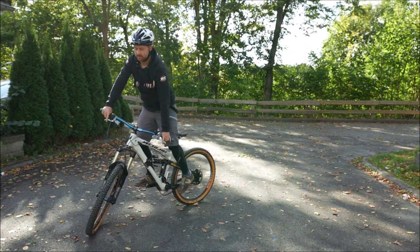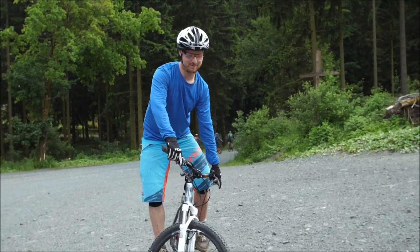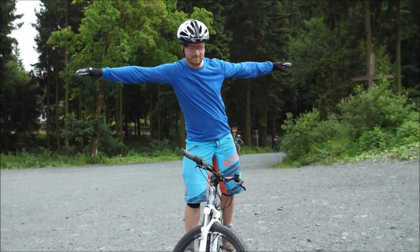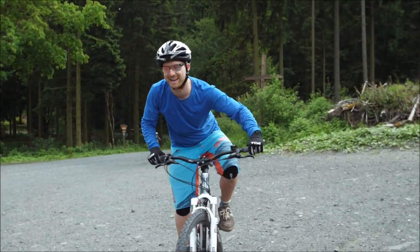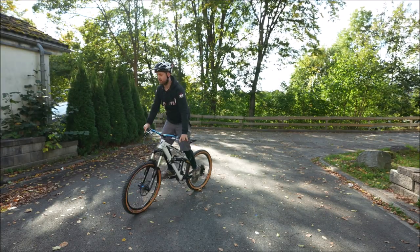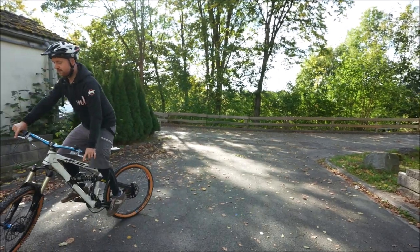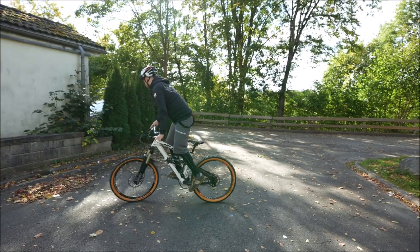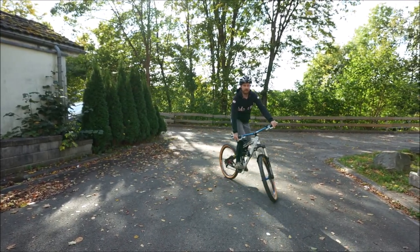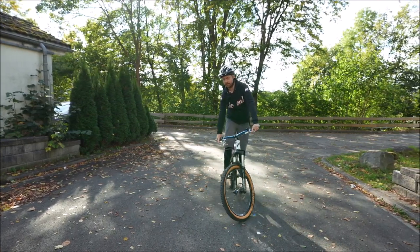Das kann man auch mit Kettenzug ein bisschen vor und zurück machen. Ich verlinke da Tutorial-Videos zu. Es ist klar, dass man das in einzelnen Schritten übt: zuerst langsames Fahren, dann kurze Track Stands und dann weiterfahren — anstatt dass man anfängt mit dem Vorderrad rumzuwackeln oder total verkrampft mit tiefem Druck am Lenker zu stehen. Lieber entspannt und aufrecht.